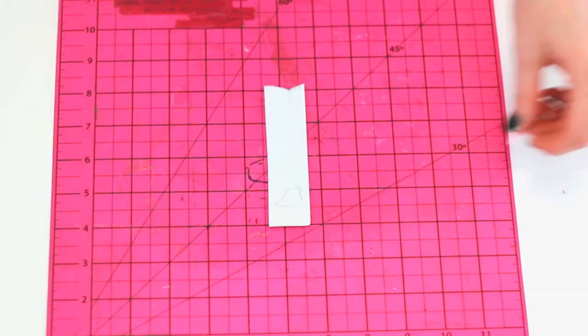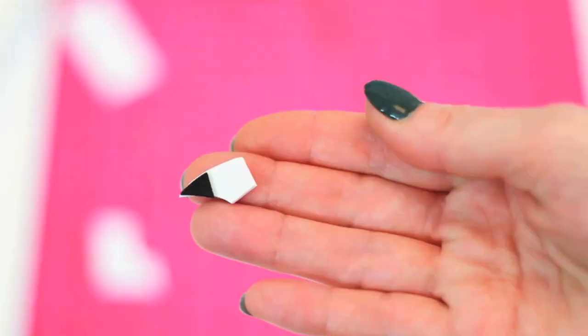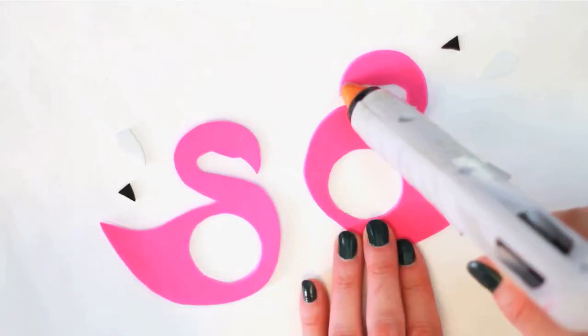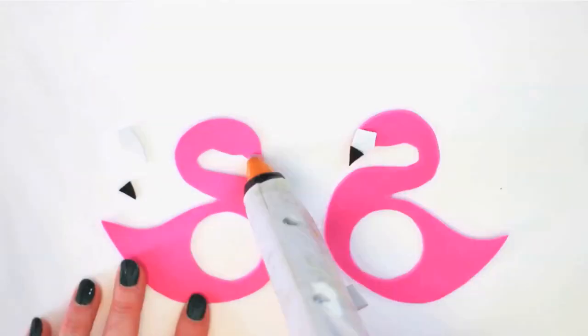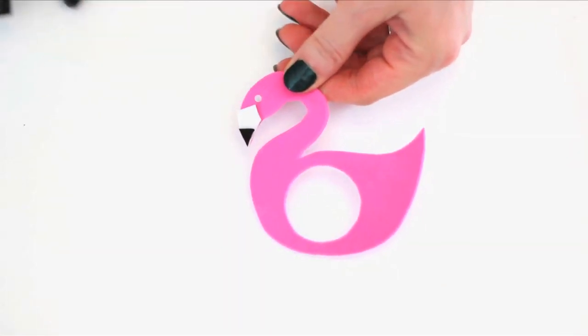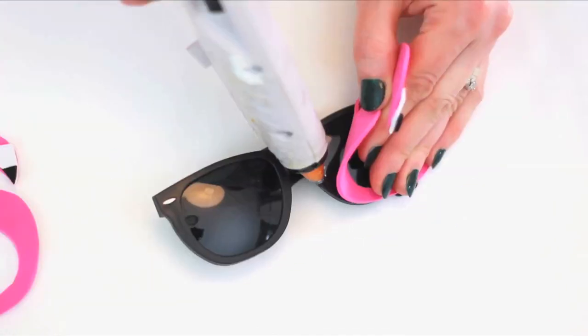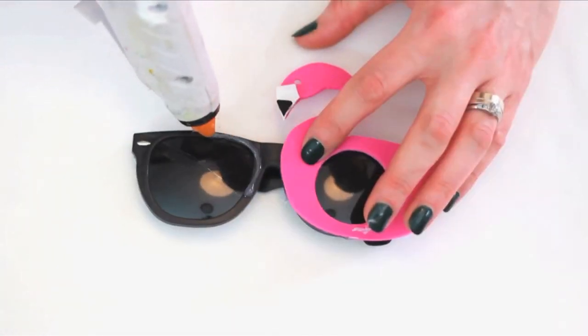Make a beak in white foam, then add a black tip. Make a duplicate and bring all of your pieces together. Cut out flamingo eyes with your hole punch, then affix everything to your sunglasses using hot glue.